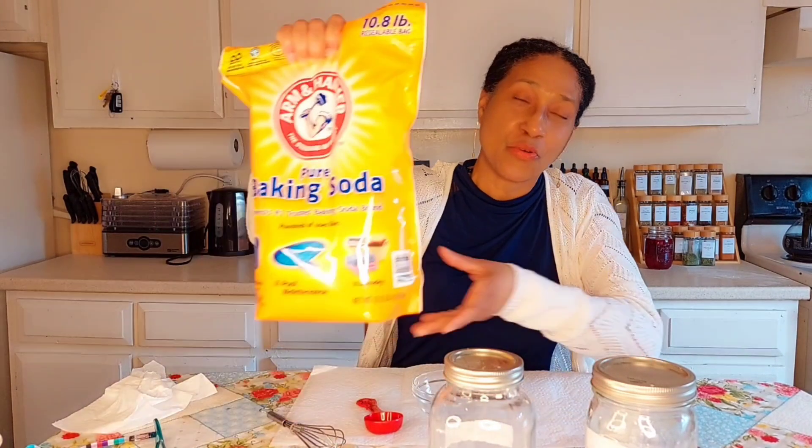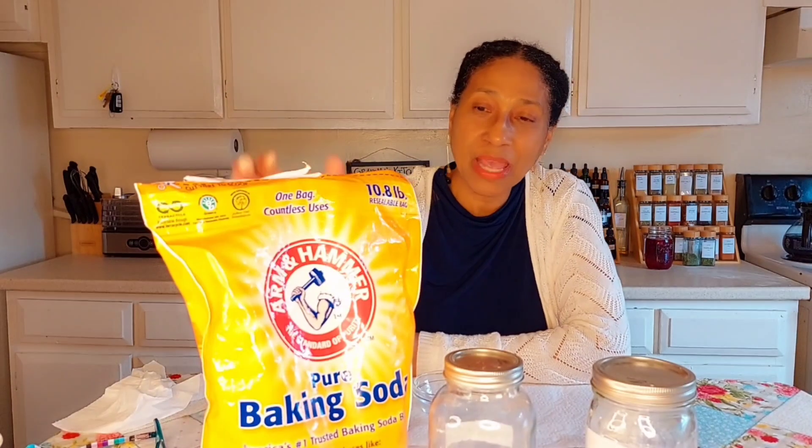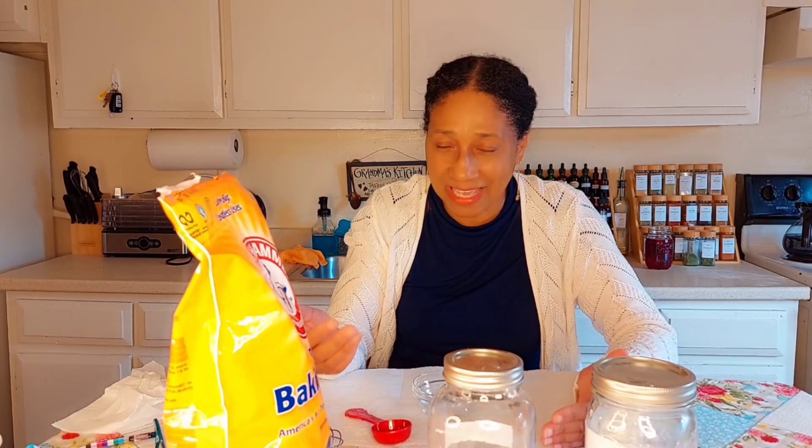I know you know about this big boy here. This is our baking soda and I use this baking soda for a lot of things. You can use it in the laundry, you can use it for cleaning. I mix it with some vinegar — put some in the sink and then pour some vinegar over it and it does its bubbling and it is known to clean the sink. So I normally buy these big boys.